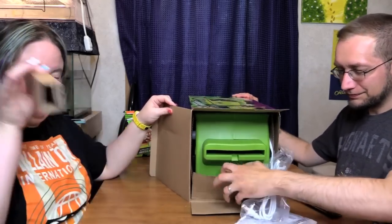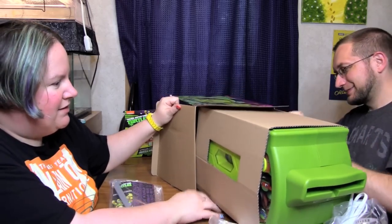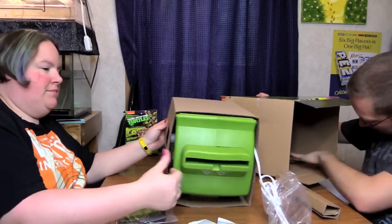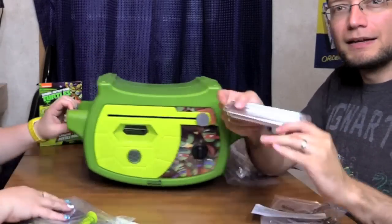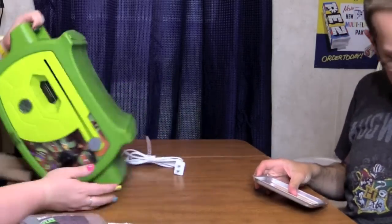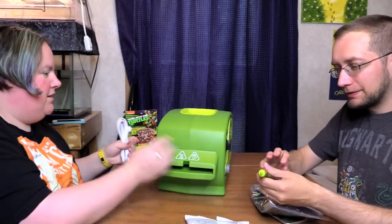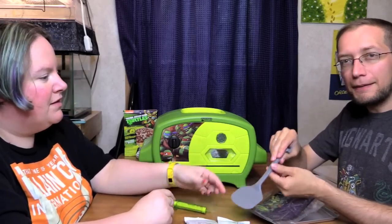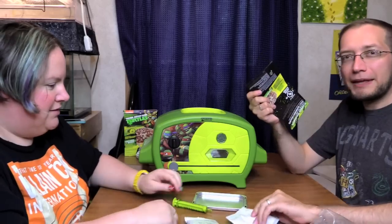That looks like a green version of the Girl Scout oven — yep, I think it's the same thing. Here's our pizza packets, our pizza cooking tin. It's upside down — whoops, the turtle's upside down! Here's our little baking pan. The plug is on the back. Here's our little measuring tool and the turtle spatula, and the pan pulling tool on this end.